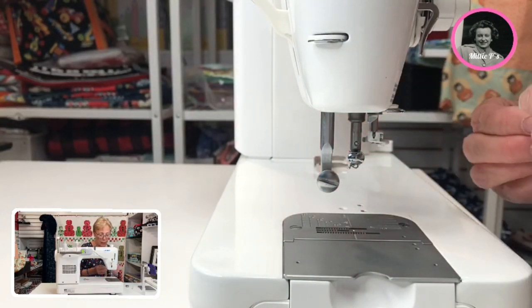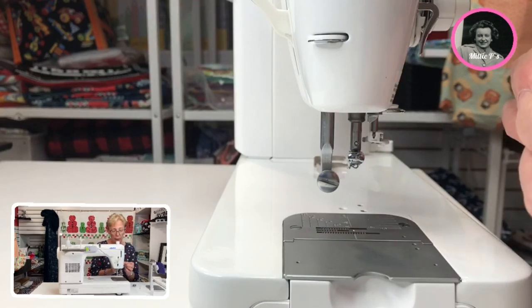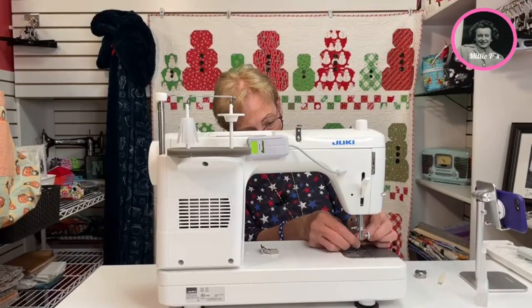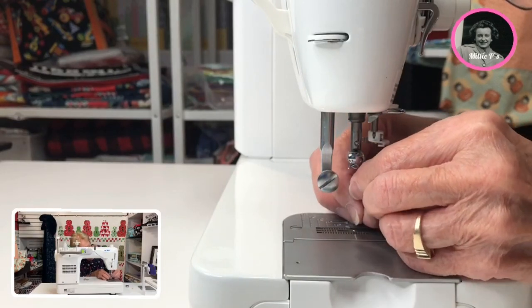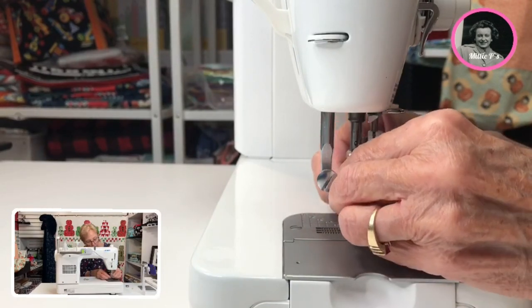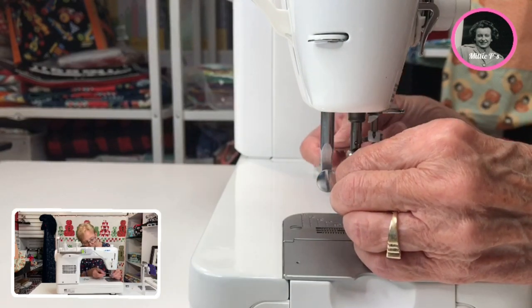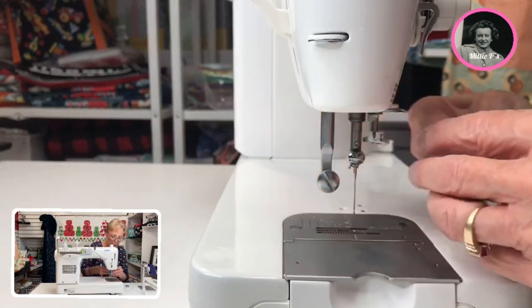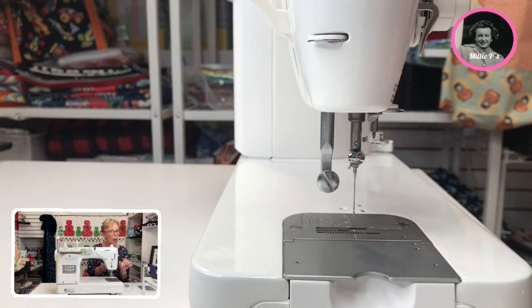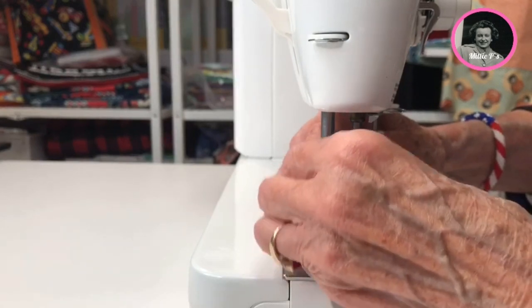So now I have that on. I'm going to take the flat side of the needle when I insert this up inside, and push it up as far as you can get it, then with your screwdriver you can tighten this up. Then you can put the foot back on — by the way, this is your quarter inch foot. One of the best. You're going to get a nice scant quarter inch with this. You don't have to worry about getting any other foot — it's not necessary.